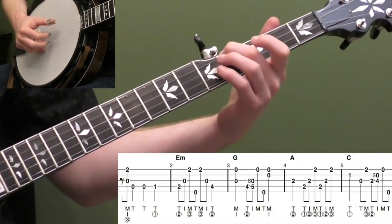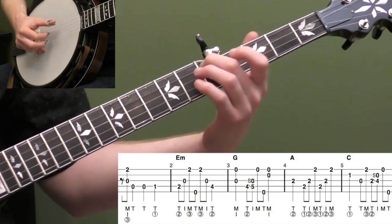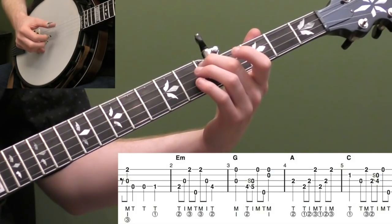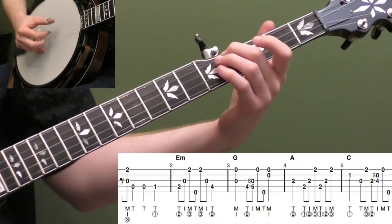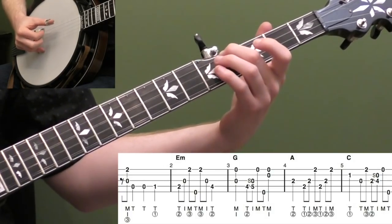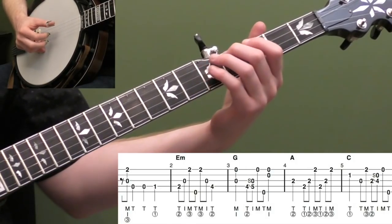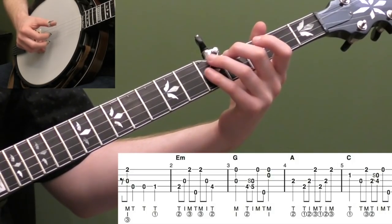Let's put the first two measures together. And then measure three — we're going to stay right there. Pinch strings three and one. And then I'm going to slide from four to five with my second finger doing a forward roll: four, three, one — T-I-M. And then hit the fifth string, and then pinch strings two and one. You count that: one, two and three and four. So it's quarter notes on beat one and four: one, two and three and four.